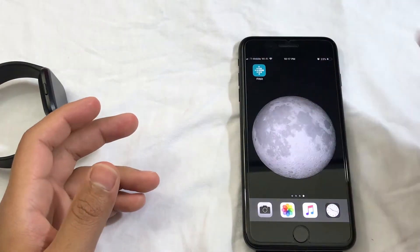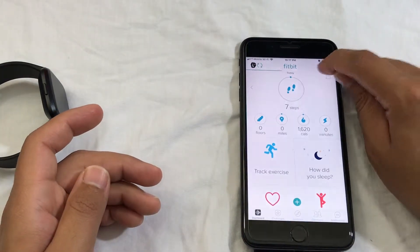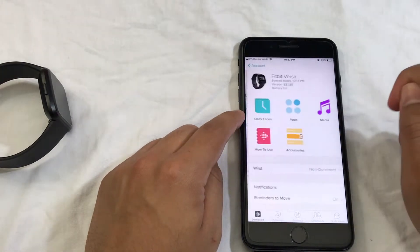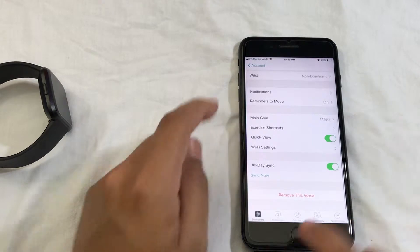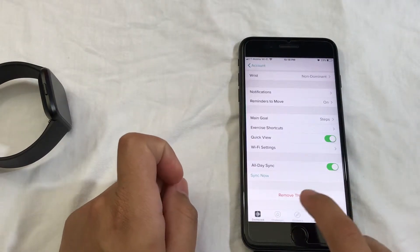Right here I have my Fitbit account, so I just open it here. Then you want to click on the right box here. It's going to show your Fitbit device, and you want to click on it. Then from there you want to scroll all the way down, and it says here 'remove this Versa.' So this is how you remove it.